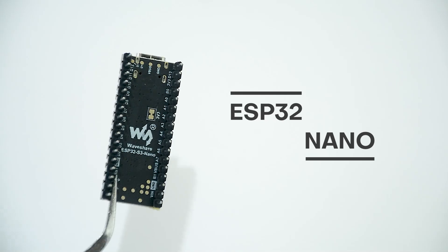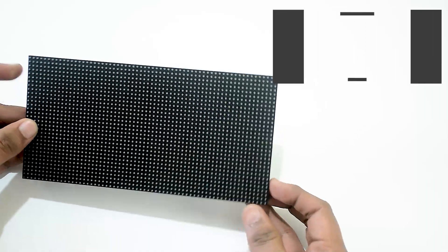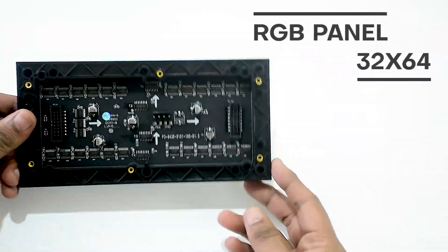We will be using this ESP32 Nano, but you can use any ESP32 variant and a 32 by 64 RGB matrix panel.